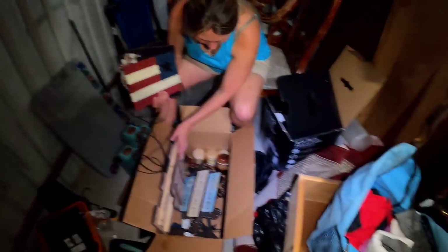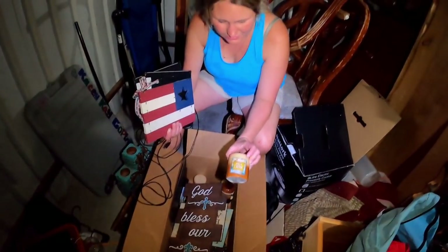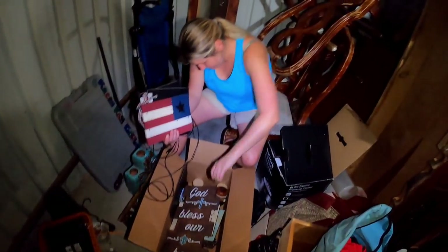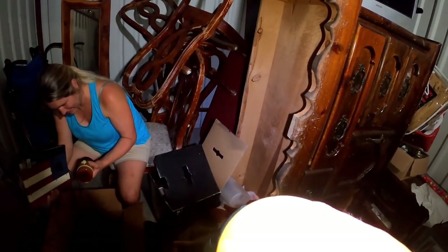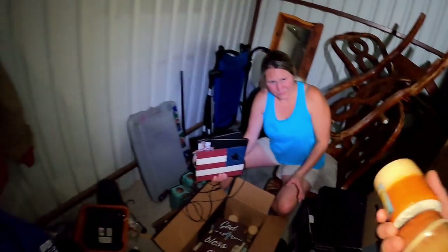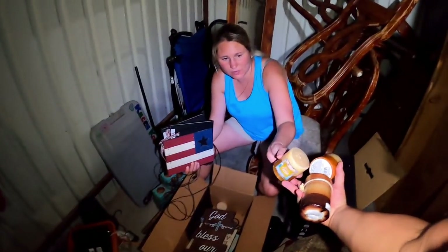There are some candles too — amazingly they didn't melt in the heat. They smell really good — vanilla or something similar. We're going to keep those and bring them into the house. Though we joke that once we take them out they'll probably melt.